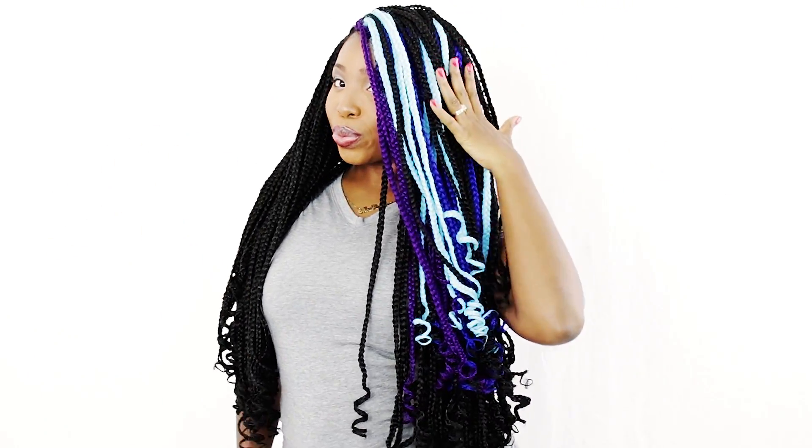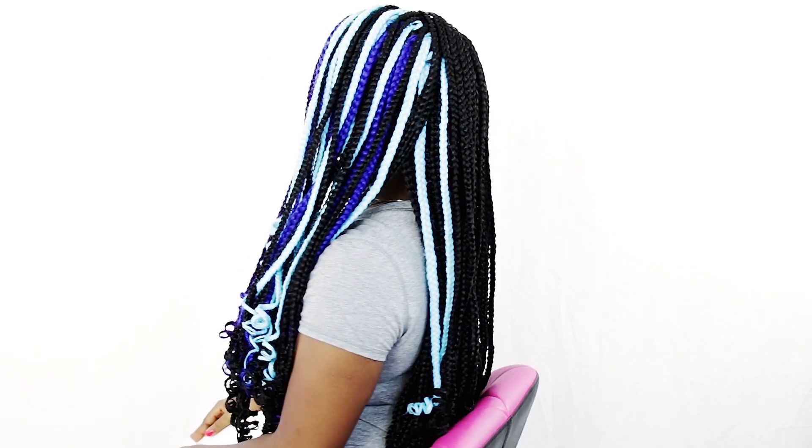Hey everybody! This is Brianna Rutter from HowToBlackHair.com. If you are new here, make sure to subscribe. If you love watching my beginner-friendly step-by-step hair tutorials, click the bell for notifications because you don't want to miss my new videos. In this tutorial, I'm going to teach you how to do crochet box braids on your very own hair. Let's get started.